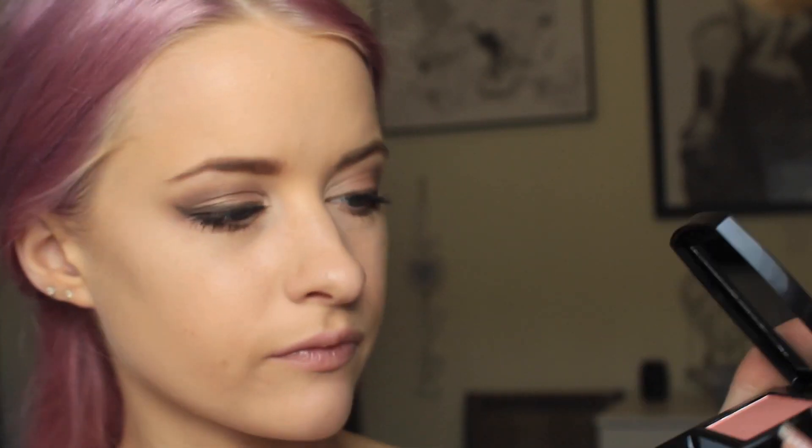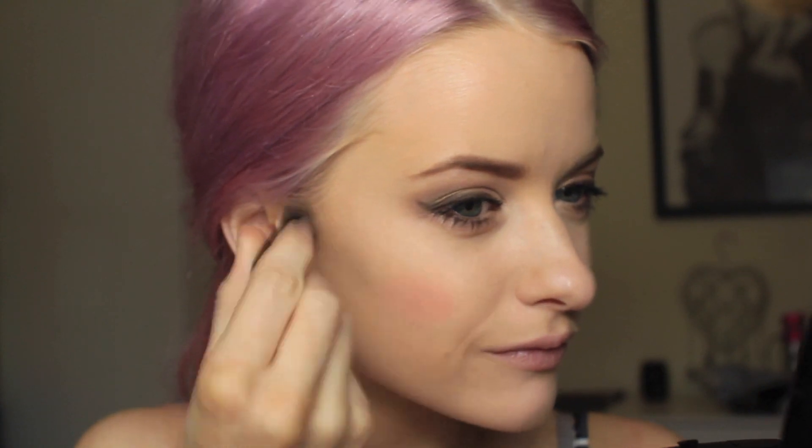I'm now going to apply the Ideal Luminous Blush — this is in Peach. It's a lovely light pink shade, just like on the image of Barbara Palvin. So I'm just going to lightly apply that and work it into my cheeks very, very lightly.